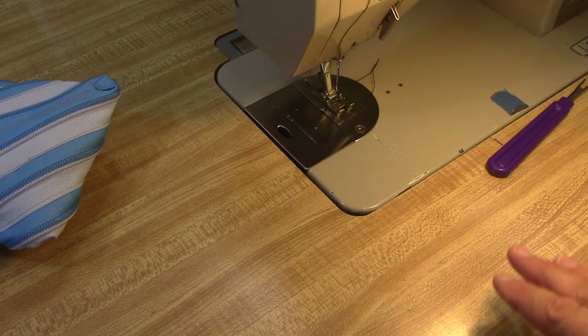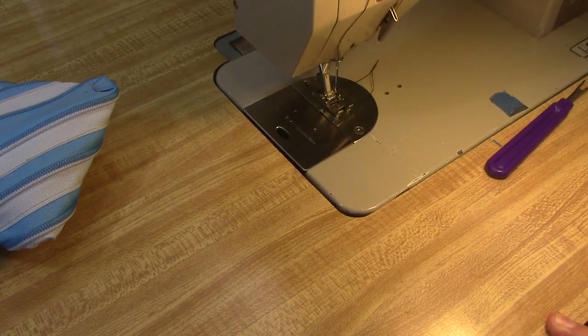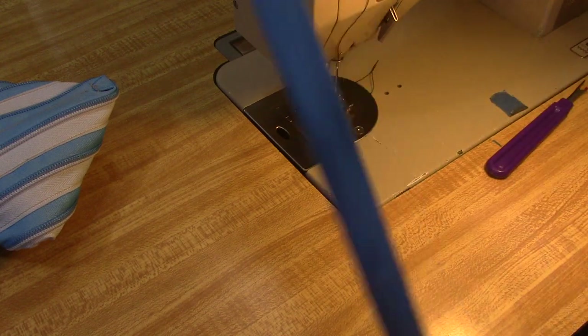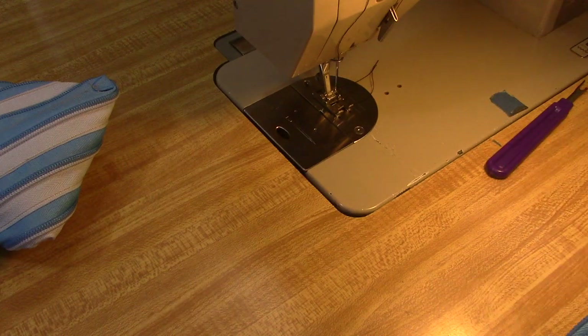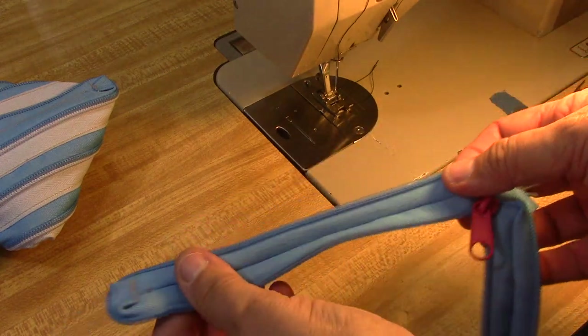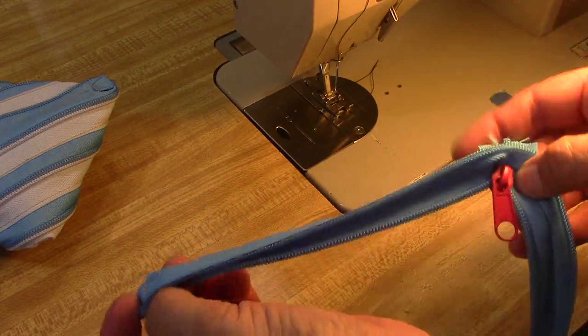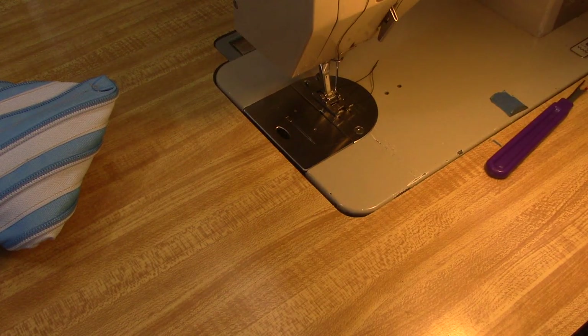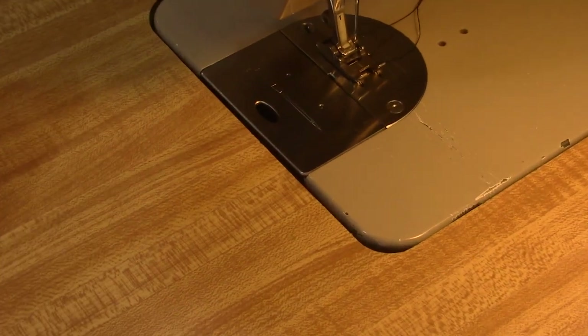I'm going to use two different types of zipper - rather, colors. I'm going to use green and blue, and I'm going to start off with the blue. I'm going to double it back on itself and I'm going to do it from the inside, just like this. Let me sit down at the handy dandy Bernina. I'm going to zoom in just a little bit so you can see it.